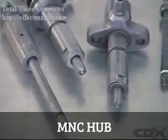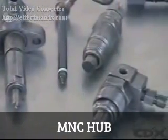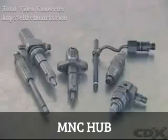Most diesel fuel injectors use the same basic design made from heat treated alloy steel. The actual shape will vary according to the application.